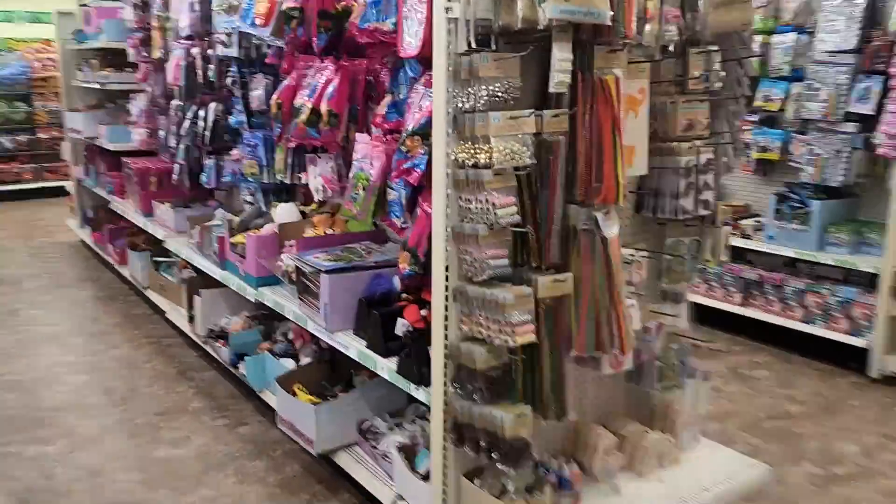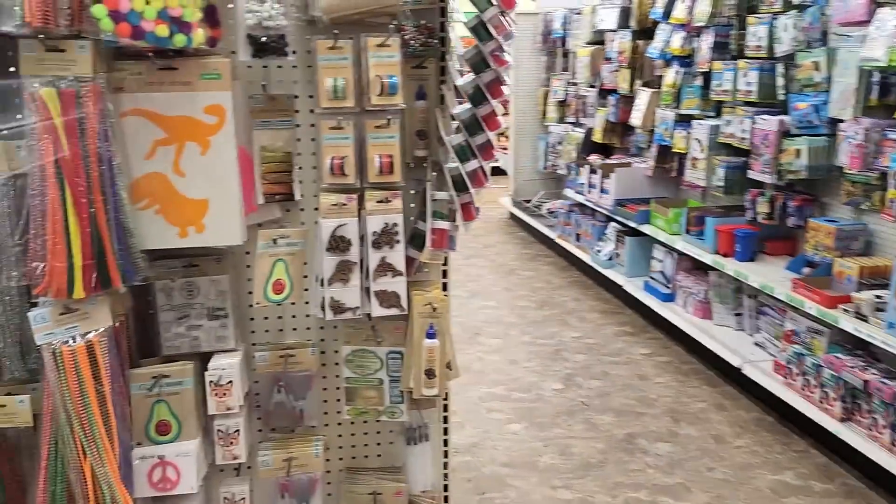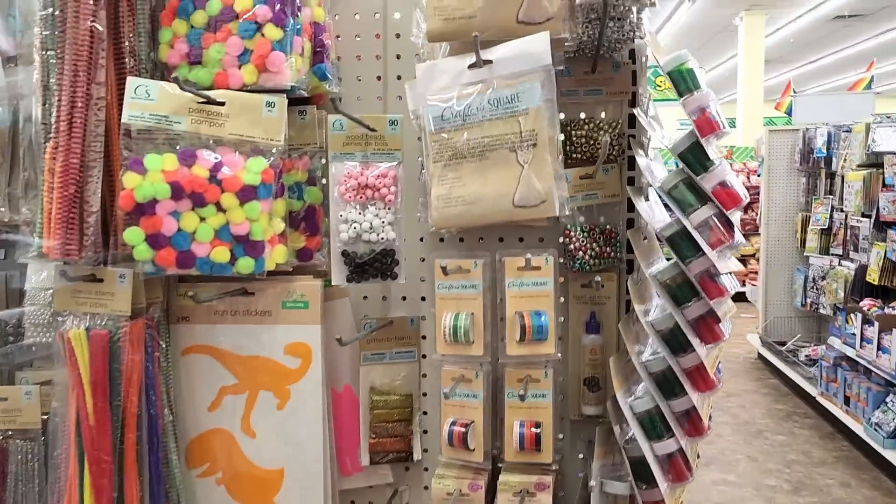If you are interested in other items in Dollar Tree, let me know and I'll start sharing that with you.